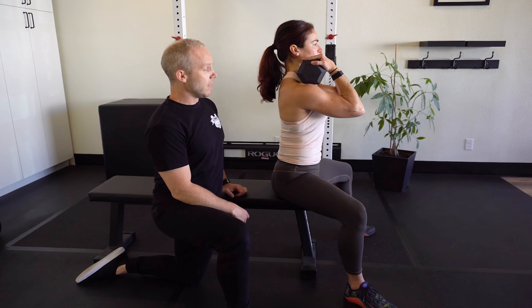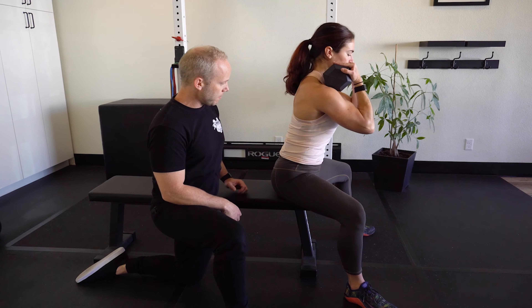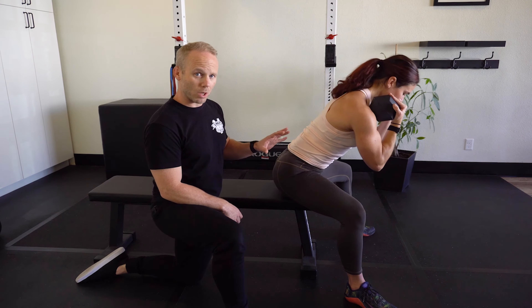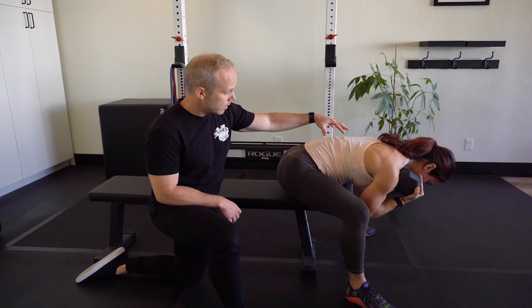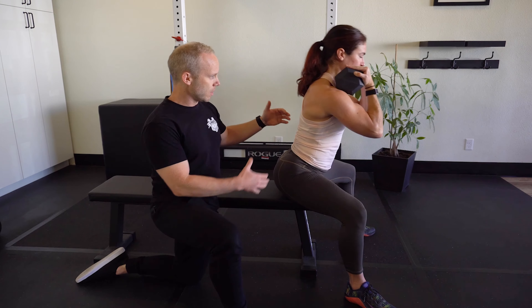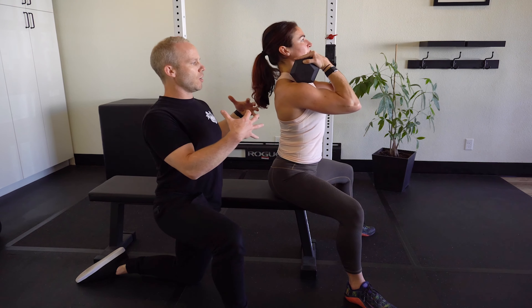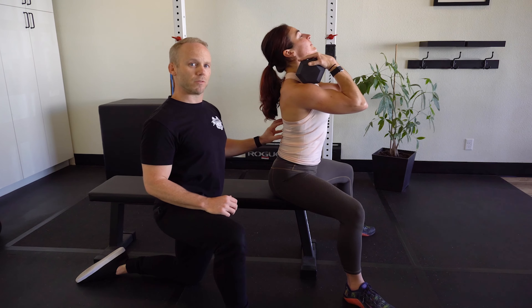Lowest position. Inhale, start to flex the lumbar spine. We're at a low load, so it's okay to allow a little bit of that arch and round. Get to end range. Lead with the lumbar extension, come up. Big wide chest. Exhale and extend the head — that'll give you additional firing.